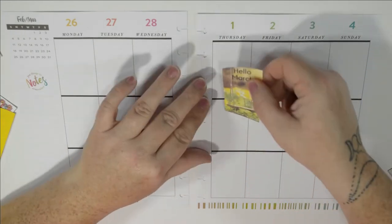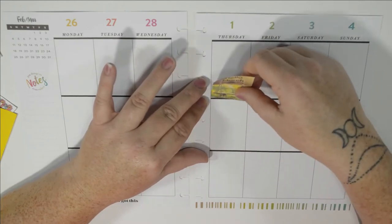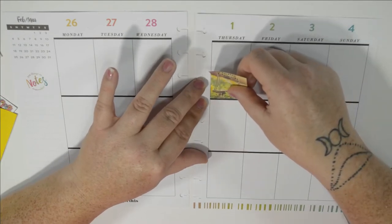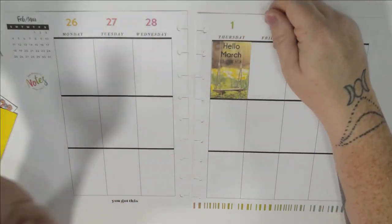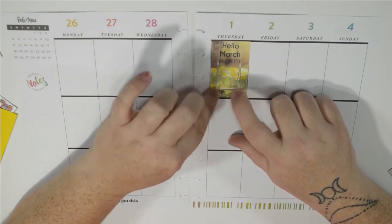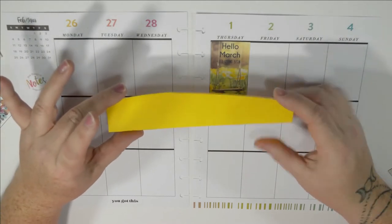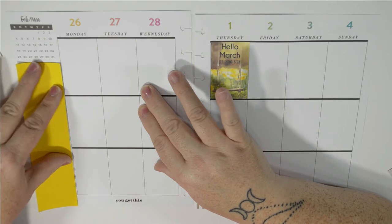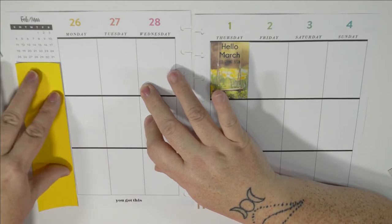This is the sticker I was most excited about, so we're going to put this one down first and then just work around it. As I was deciding which stickers to print, I tried to keep to this color scheme. I really liked the yellows and the greens because it's getting so warm here. I also just printed off a long bar — I believe it's 7 inches long and 1.75 inches in width for this sidebar.